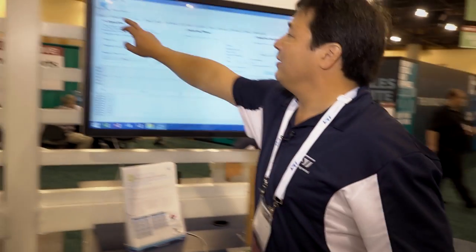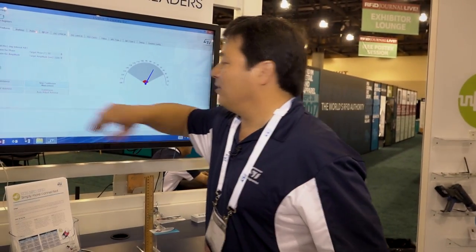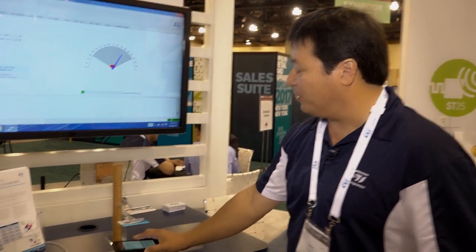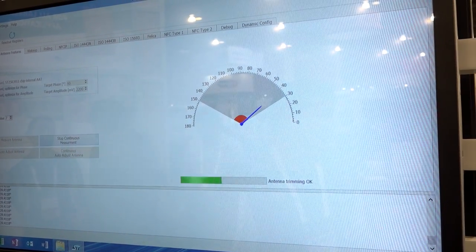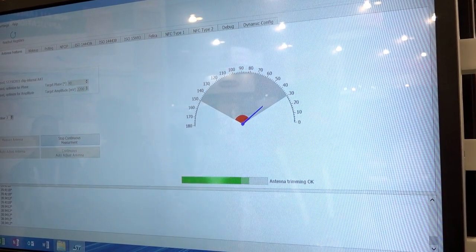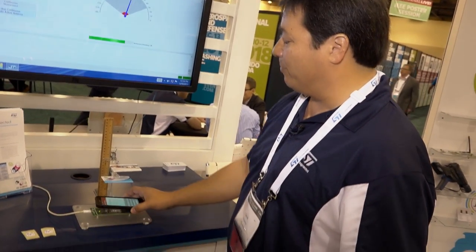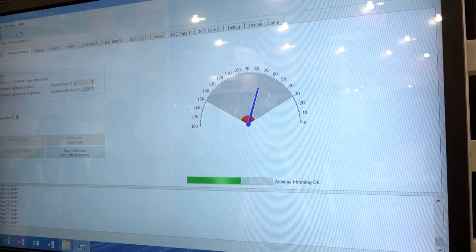Finally, we have auto antenna tuning. Anything metal will detune your antenna, which will decrease your read range. I can demonstrate this by taking my phone and putting it on here — you can see how the antenna gets detuned both in phase and magnitude. However, with continuous auto adjust, we're always monitoring the antenna to make sure maximum power is being delivered. Taking my phone and putting it on there again, you'll see that the magnitude stays relatively the same along with the phase.